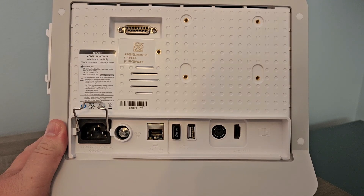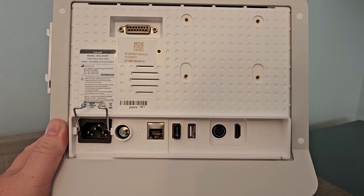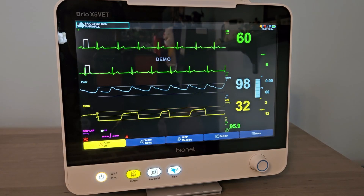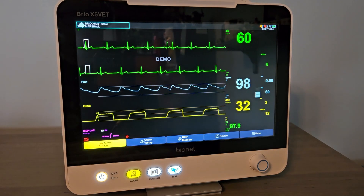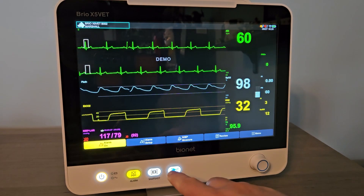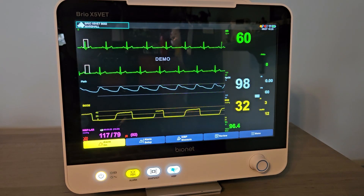All Bionet monitors come with an HDMI port for connecting an external display, and a Wi-Fi adapter for connecting with our subscription-free desktop software, BT-Link Next. Our user-friendly touchscreens allow customization for any parameter within a few taps of the screen. You can easily swap between different views on the screen, and our snapshot button ensures you won't miss any major events during surgeries, even without being connected to our free software.